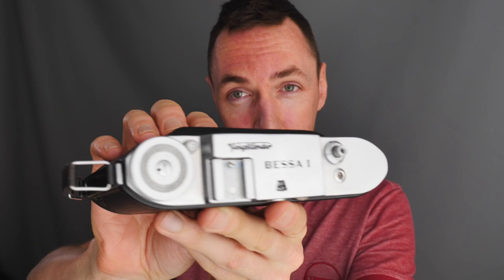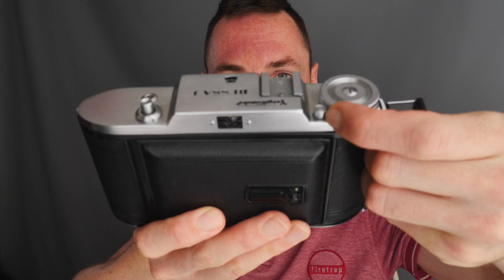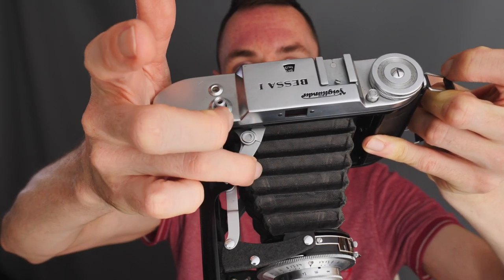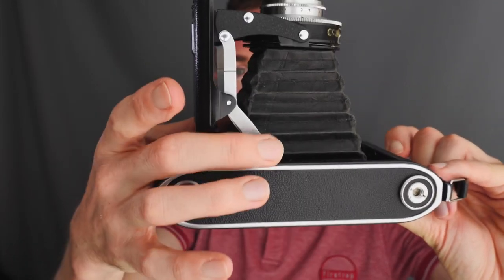I bought this camera very recently and haven't yet tested it — this is a Voigtlander Bessa 1, and Voigtlander Bessas are highly regarded as some of the better 6x9 film cameras. To open the camera you press this button here, and to look at the lens you push here on the top and on the bottom. When they are locked, that means the lens should focus correctly.